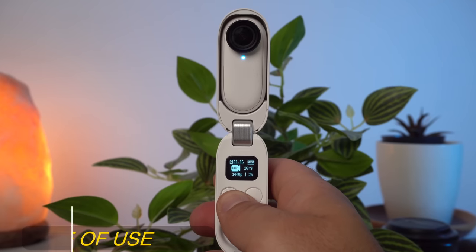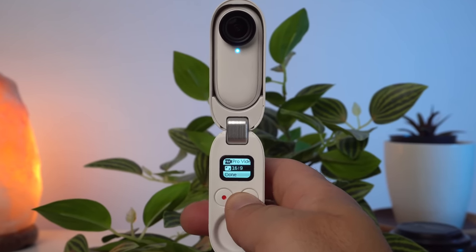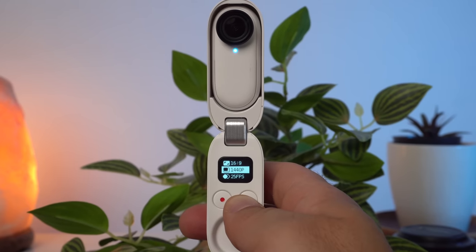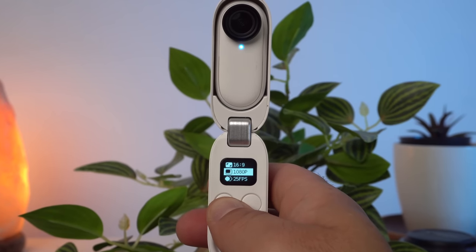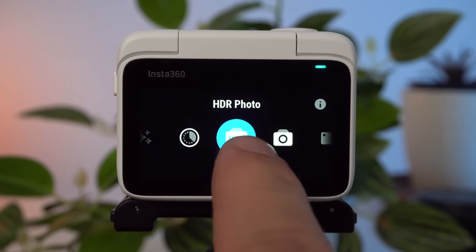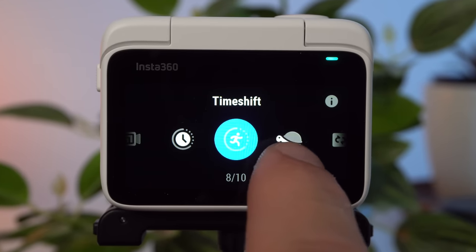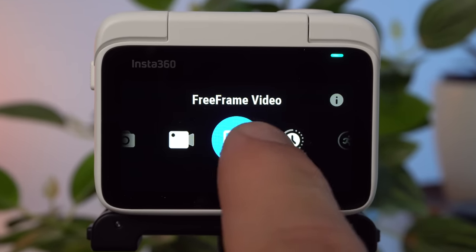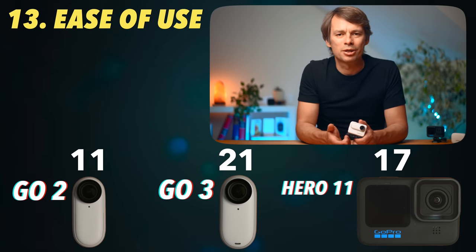One of the weaknesses of the GO 2 was the somewhat awkward handling. Since it does not have a real display, it is not easy to change settings without connecting the camera to a smartphone, and the operation via the two buttons on the case was not the best. That has now changed thanks to the action pod and the good display. The GO 3 is at least as easy to use as a GoPro, and you can still use it with the action pod turned off. I would also argue that Insta360's app is better than the GoPro app. In ease of use, I give the GO 3 and the GoPro two points each.